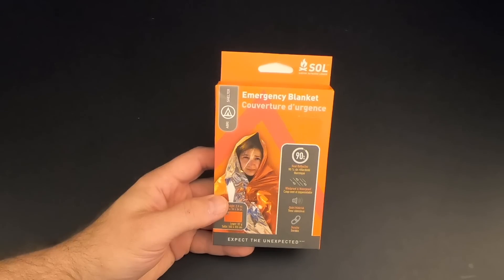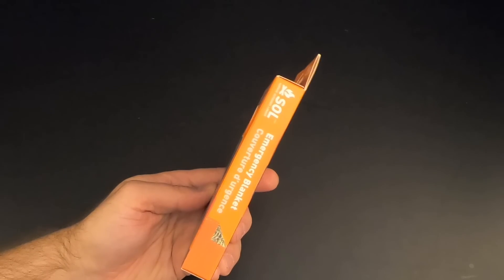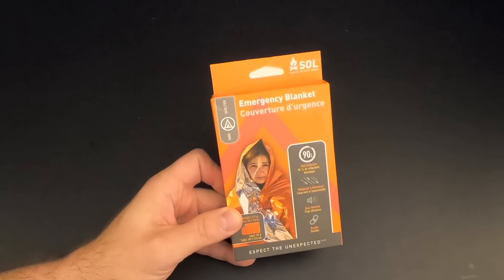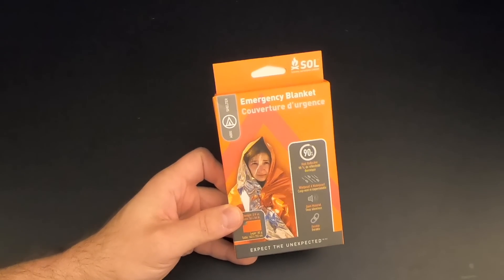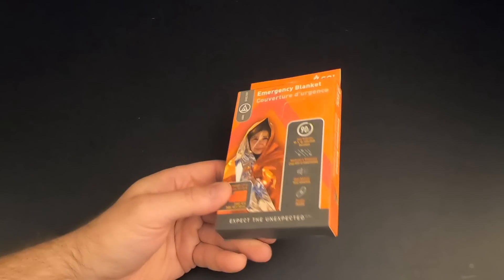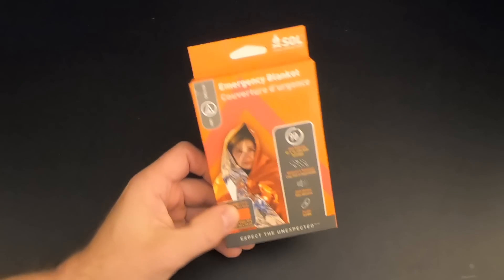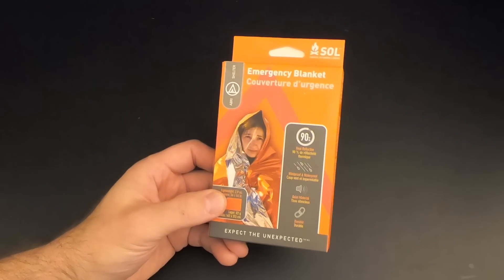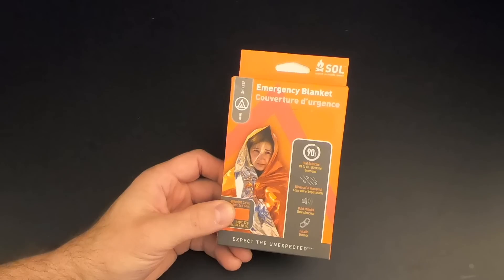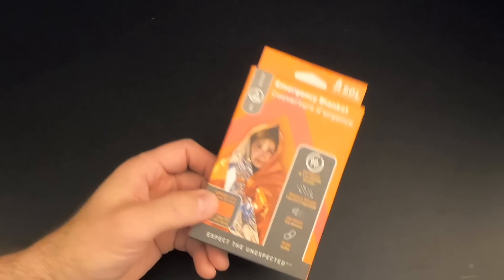The second item in the advanced box is an SOL Emergency Blanket, otherwise known as a Space Blanket. I gotta say, it seems a bit lame to have this in the advanced box — these are very inexpensive. The list price in the mission briefing is $5, and I've got about a million of these in my survival room. It's always nice to have another one, but it kind of feels like filler. It'd be okay in the basic box, but in the advanced box it's an odd thing to have. That said, Space Blankets are useful in survival situations.